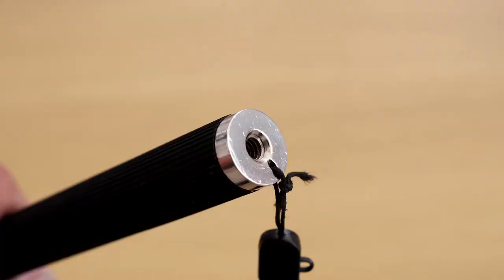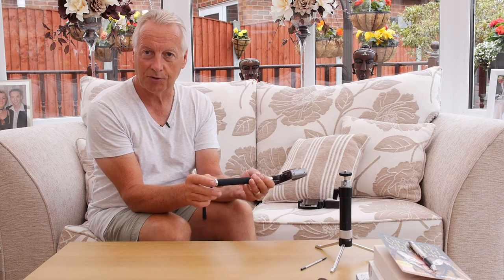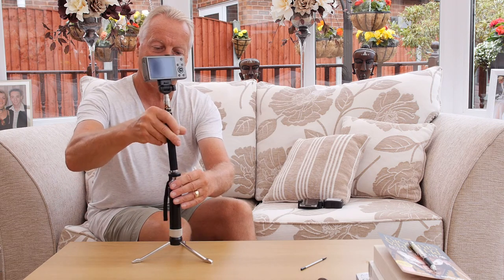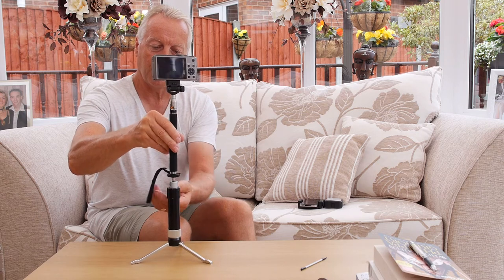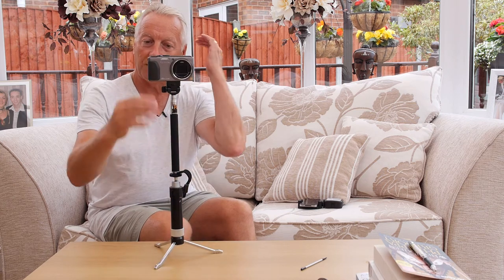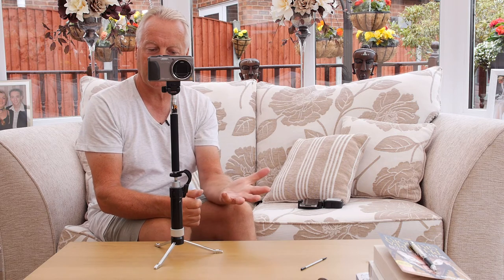In the base of the iPoll mini is also a quarter-twenty threaded hole which means that you can attach this to a tripod. I normally carry in my bag this small portable tripod, so I can extend the height of the tripod by using the iPoll mini on here, and it gives that slight extension if I need it for a natural history shot or something like that.